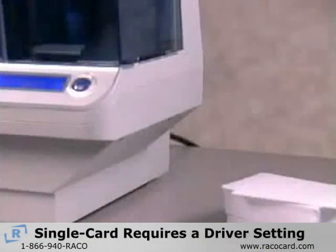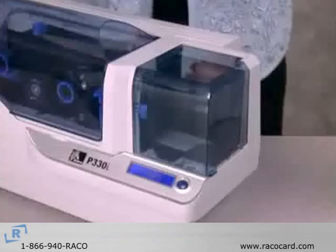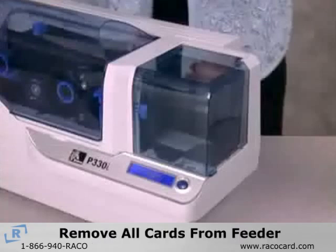To set up the Zebra P120i printer for single card printing mode, you need to change a driver setting. Empty the card feeder by removing all cards and using the eject card command to remove the last remaining card.